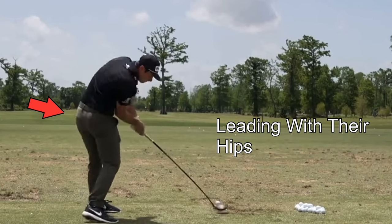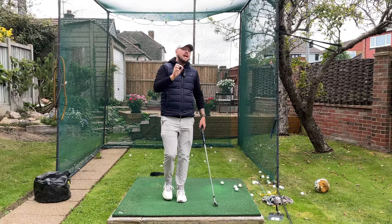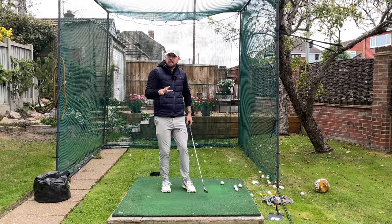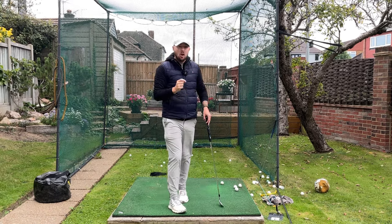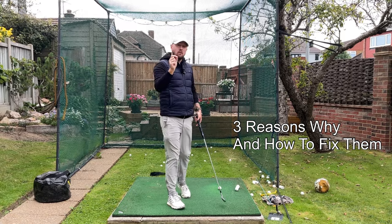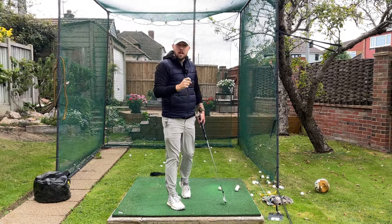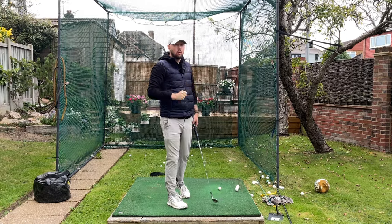Why amateur golfers can't lead with their hips in the downswing like all the top tour players do has actually got nothing to do with flexibility and mobility — it's got everything to do with the technique of their golf swings. I'm going to show you three of those top reasons why amateur golfers can't lead with their hips like the top pros, and a fix for each one, and then you're going to be clearing those hips no problem.